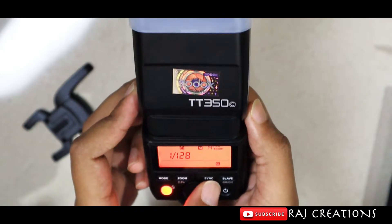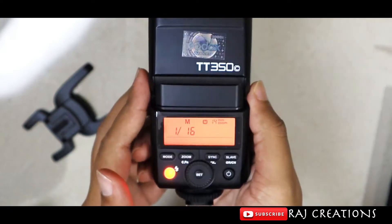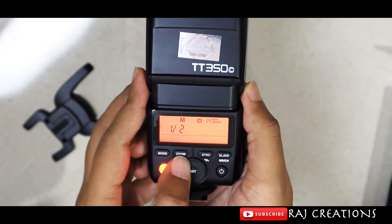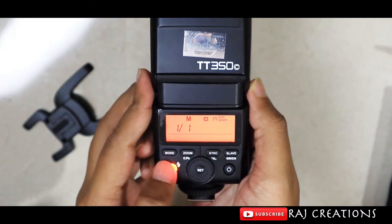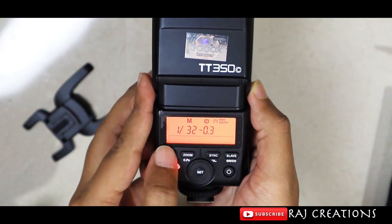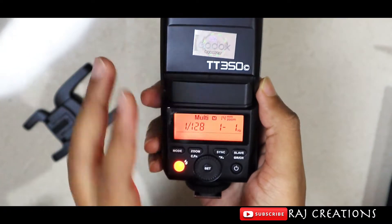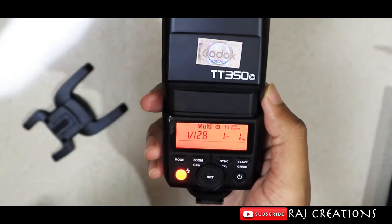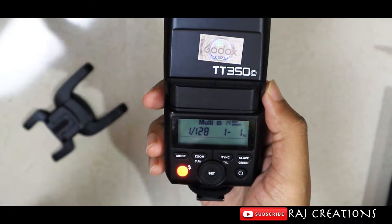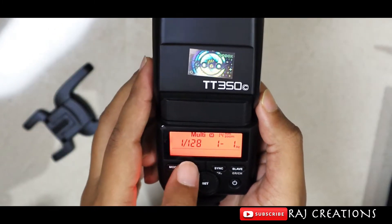In manual mode, you can manually adjust the flash exposure — increasing or decreasing the flash intensity yourself. There are also multiple flash modes available where you can select, control, and fire the flash, including high-speed sync mode.